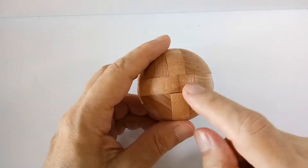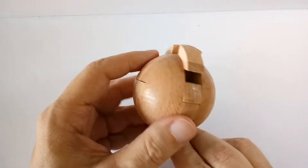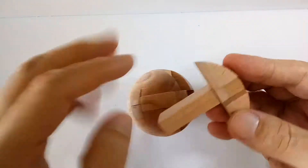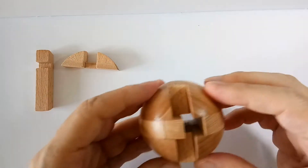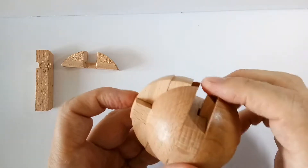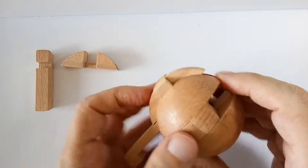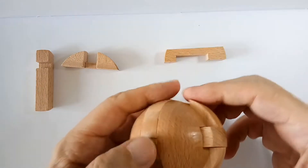If you can push here, that is the first part to take this puzzle apart. There we have two pieces — I'll put them here. To take out the other pieces, push the other edges and you will see you can dislodge some of the other pieces.